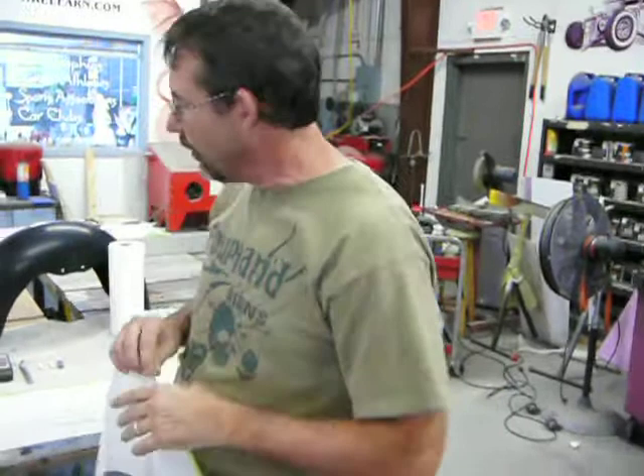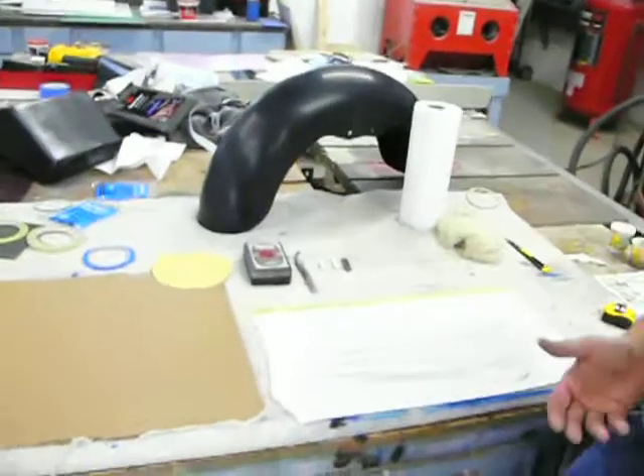Hey guys, Colt again. Here is the second part of the video. If you look over here, we've got some tools that I'm fixing to show you how to use.